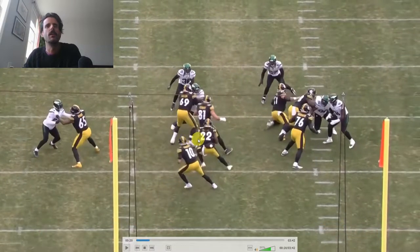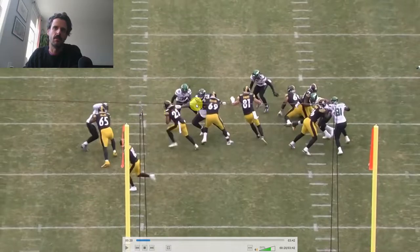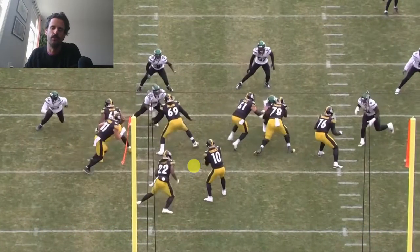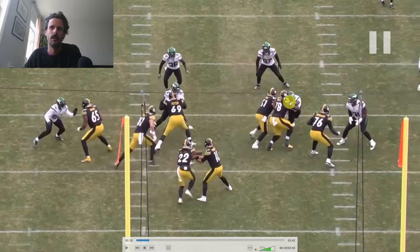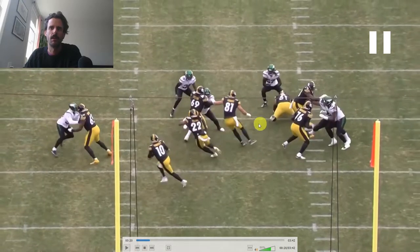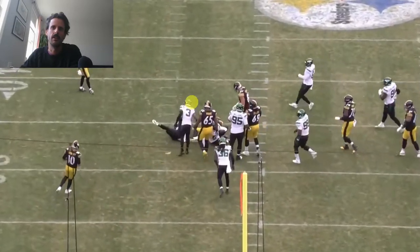The bigger problem is that because this play is designed to go right, we've got Dotson blocking for that — as soon as Najee cuts left, it creates an issue where Dotson all of a sudden gets put in a position where he looks like he's holding, and we see the flag come in late. Dotson ended up getting called for the hold, negating what was a modest run and turning third-and-short into third-and-long. Again, nice play design — we've got the double team taking care of the defender, Gentry pulling through, but Najee is not trusting the play design. If he follows this block up he's got room. Instead he puts Dotson in a difficult position where Dotson gets caught with his left arm extended — almost accidentally.